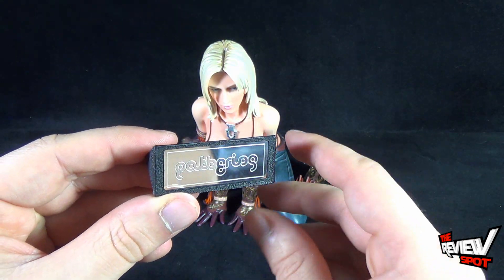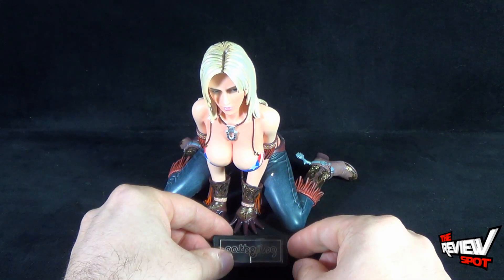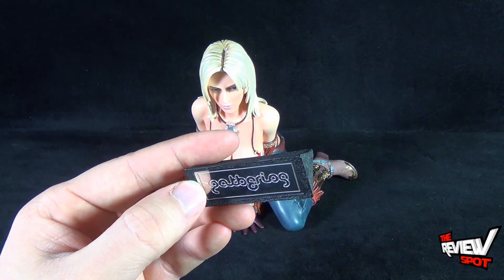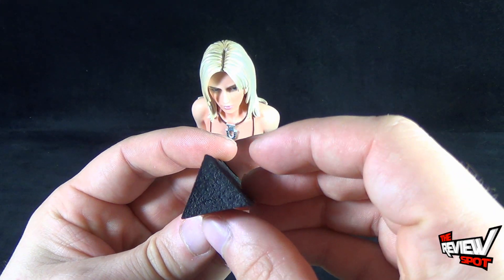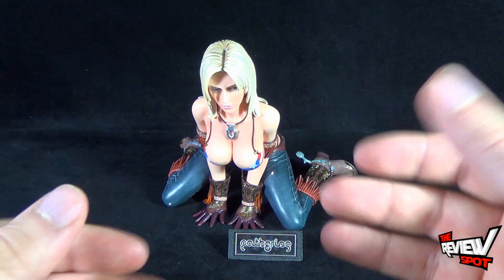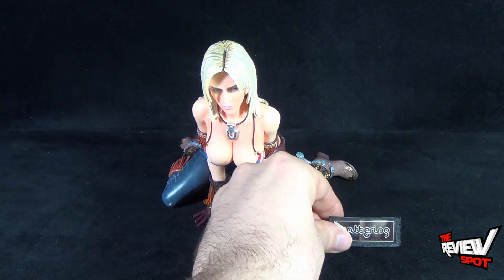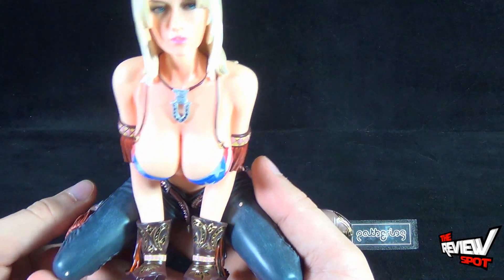I had hoped that it would have also given the name of the character, because if you're going to be displaying it I kind of wish it had said 'Tina Armstrong — Dead or Alive' or something like that. But you've got 'Gathering' there on a kind of faux stone placard stand. Very nice — it's also a great way to display the piece if you've got it in a little glass case, which is probably where I'm going to ultimately put Tina.